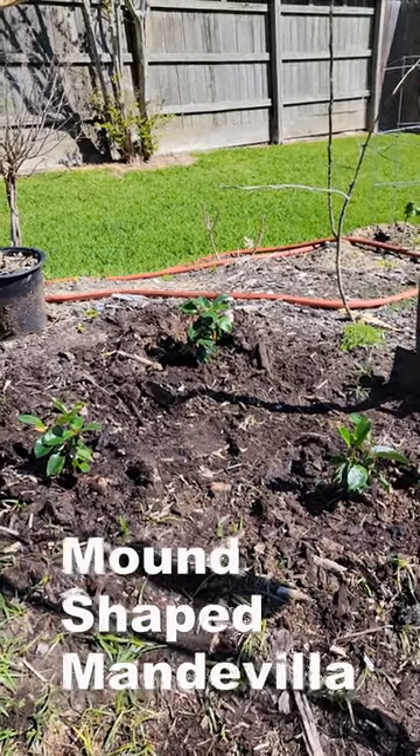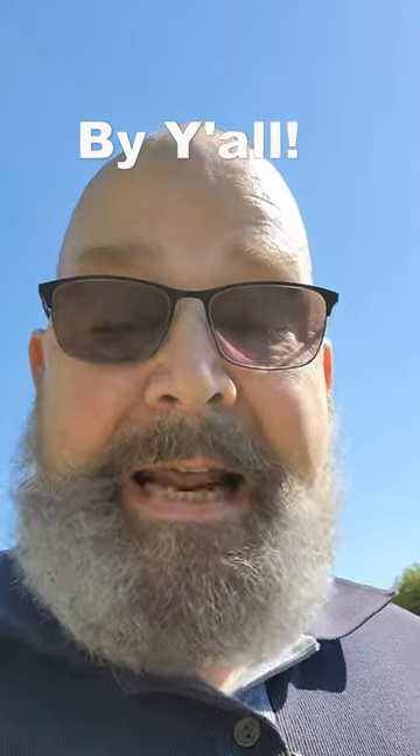We'll see what happens. Give an update later. One old man in Texas signing out for now. Bye y'all.